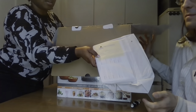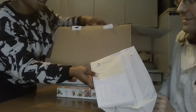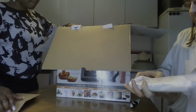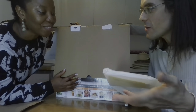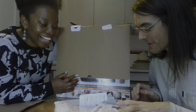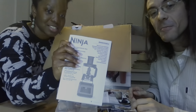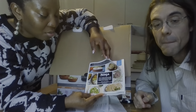So we have the manual here — warnings, instructions on how to use it. Like with any kitchen machine, there are a lot of warnings: don't put your hand in when it's running and so on. It also comes with a recipe book.